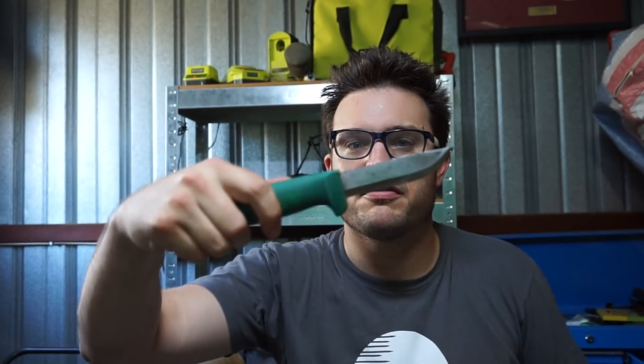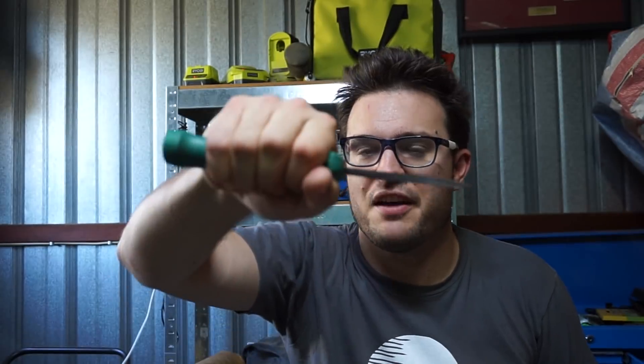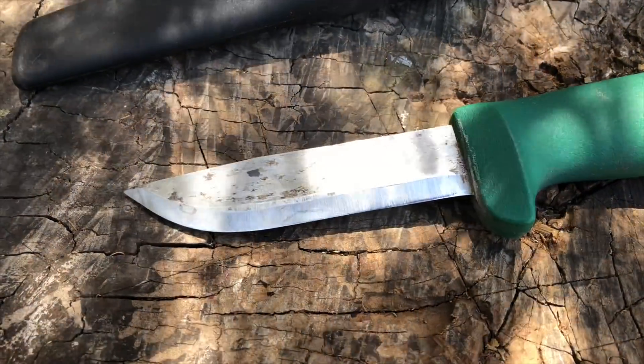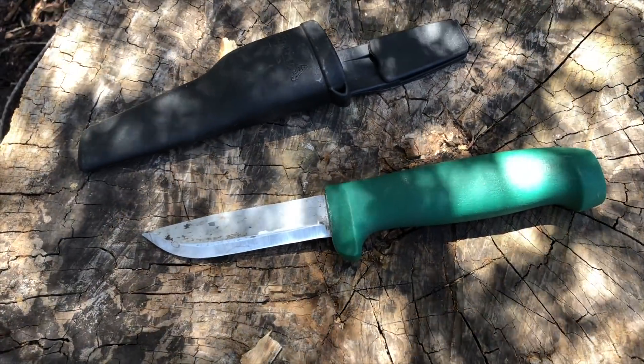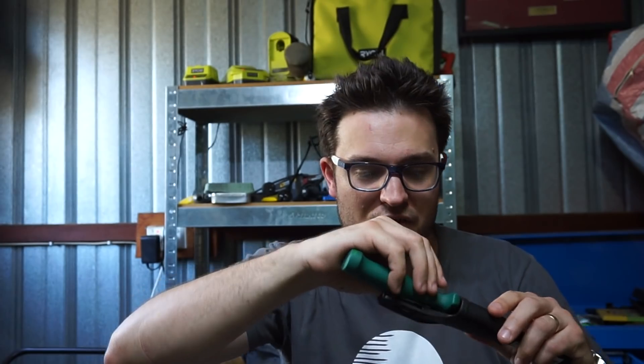Moving on, it's a very similar knife — the Holterfors GK. This is a really thick, cheap, tough, tank-ish kind of little Scandi-style knife. Great little working knives. You could get a whole bunch of these, put them in every car you've got, and you'll never be short a good knife.